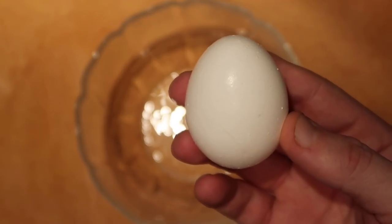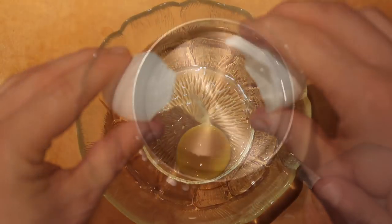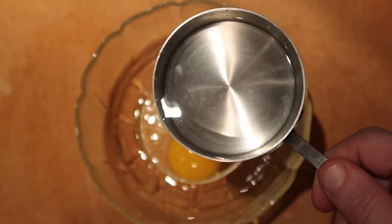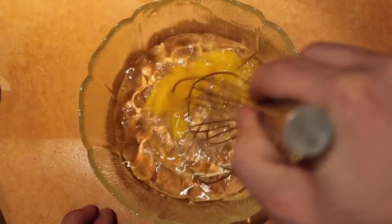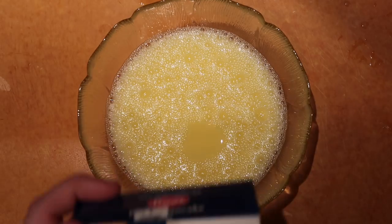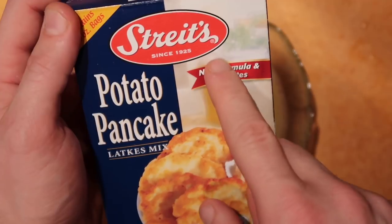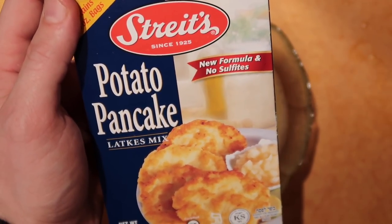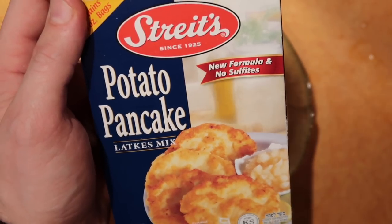We're going to start off with one egg and we're going to crack it into a bowl. Then add in one cup of cold water — make sure it's nice and cold. Take a whisk and whisk it together. Now we're going to add our next ingredient, which is potato pancake or latke mix. I like using Streit's — this is a great one.